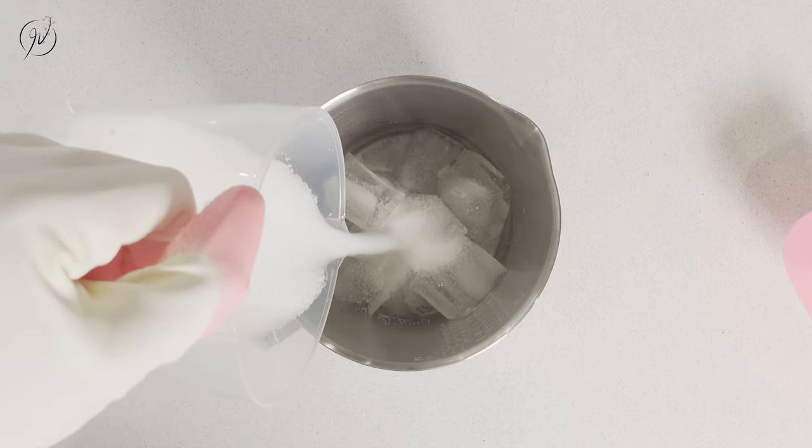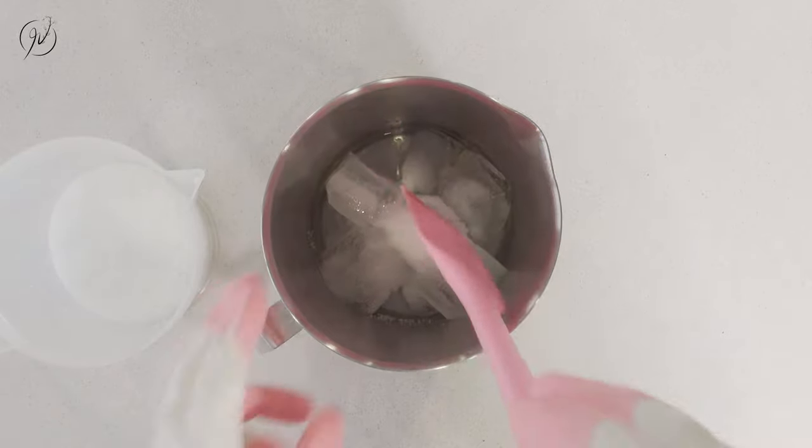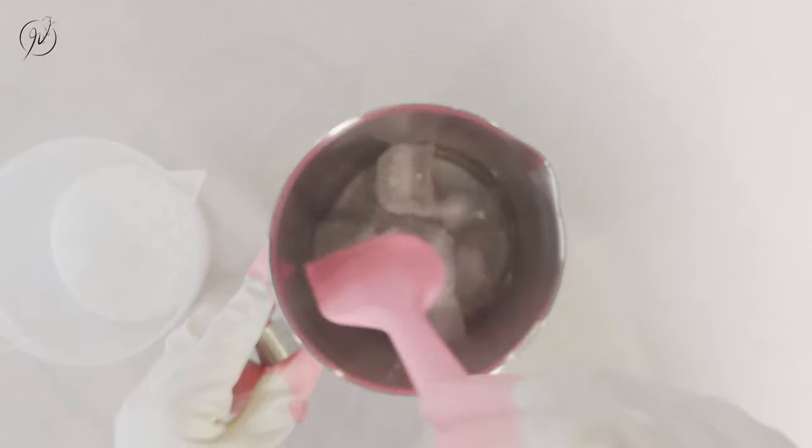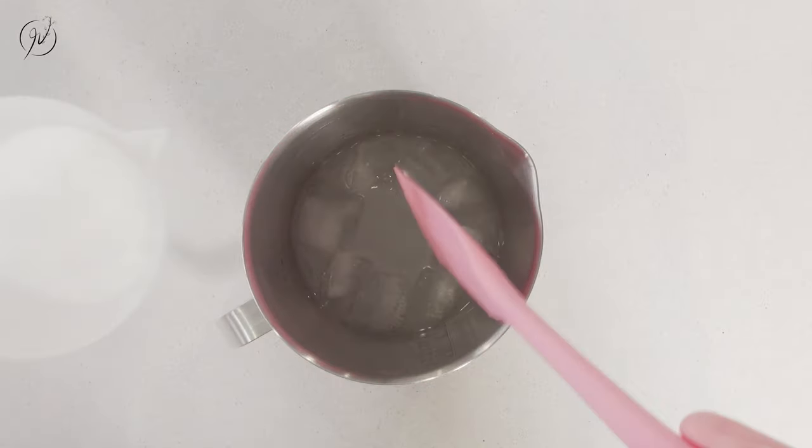I'm mixing sodium hydroxide with some ice water to create a lye water solution. This solution is very caustic so I make sure that I will gradually and carefully sprinkle sodium hydroxide into the water.